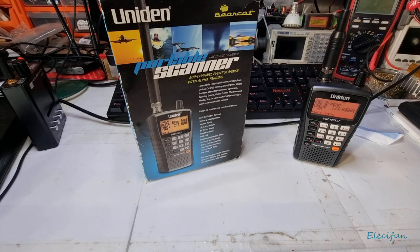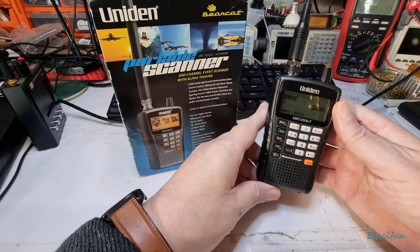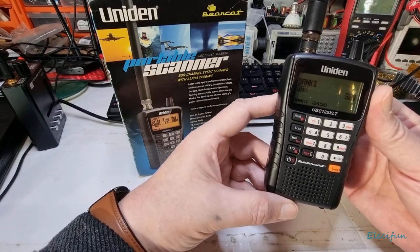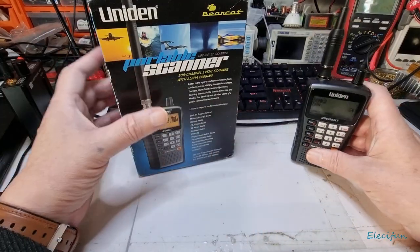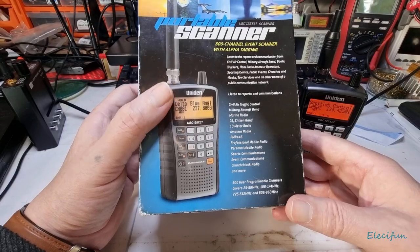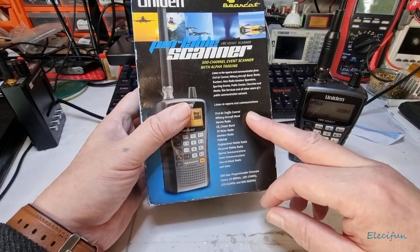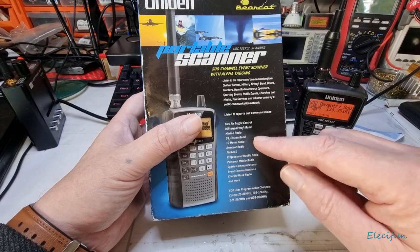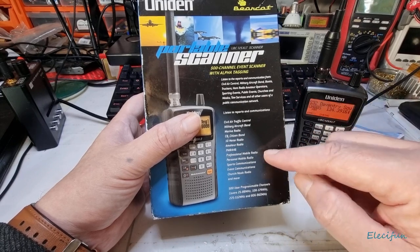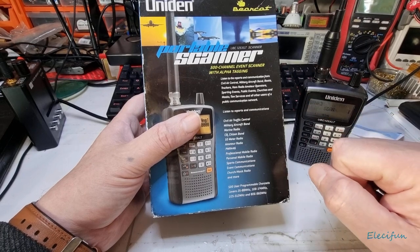Hello everybody and welcome back to my vlog. I'm going to do a couple of videos regarding these types of things. This is a Uniden UBC 125 XLT scanner. It's quite an old model — I believe it was out around 2013. It covers civil air, traffic control, military aircraft band, marine radios, citizen band, 10 meter amateur radio, PMR 446, professional mobile radio, personal mobile radio, sports communications, events communications, church, mosque radio, and more.